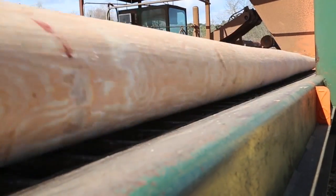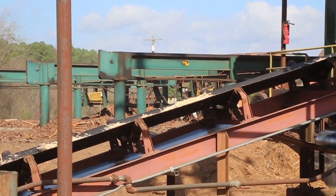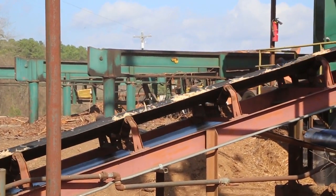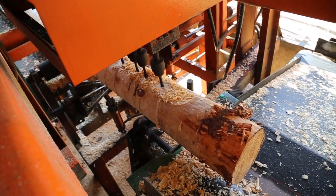Framing consists of cleaning any bark left over on the poles from peeling, putting required gains on the poles, and boring all necessary holes.